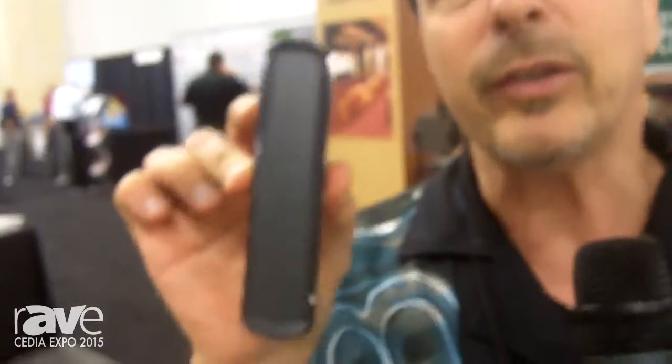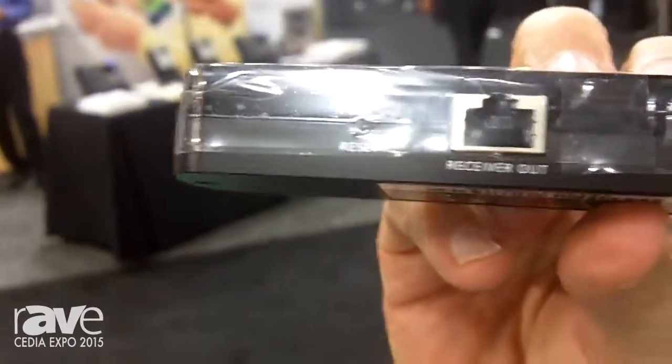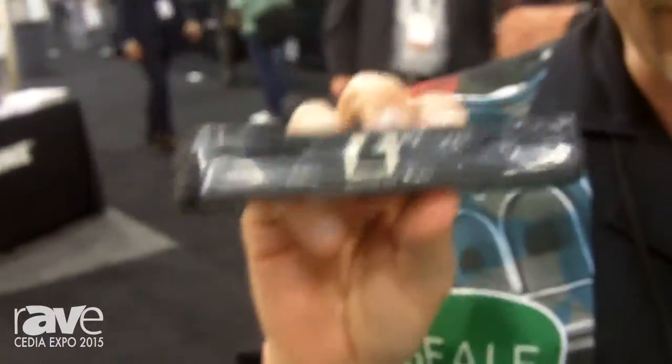This is our DBT-Taylor Bluetooth module. As you can see, there's an RJ45 jack on the back of that. That RJ45 jack connects to the amplifier and will connect to our app, which is available on Android devices right now. In about a week, it's going to be on iOS devices as well.